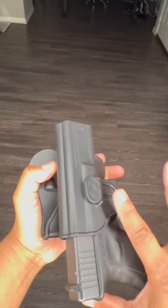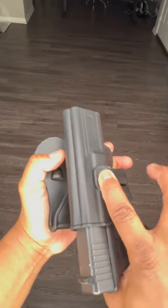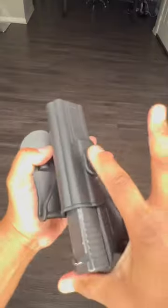To release the firearm, you would depress the exterior button and then pull off the firearm — release, pull out.